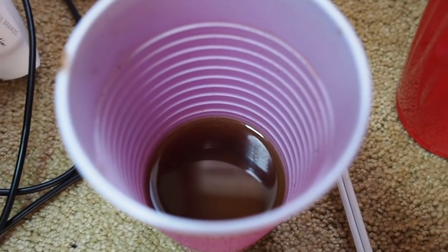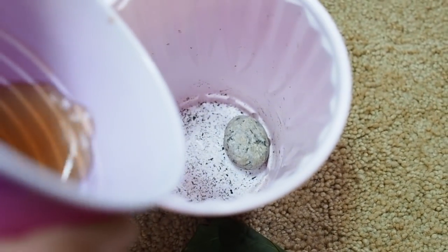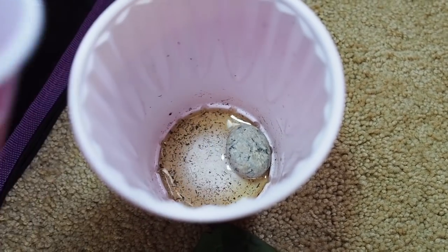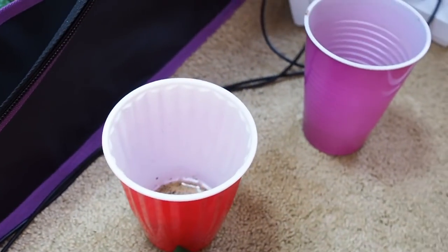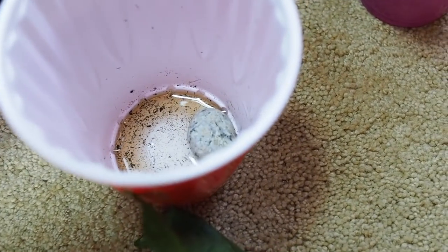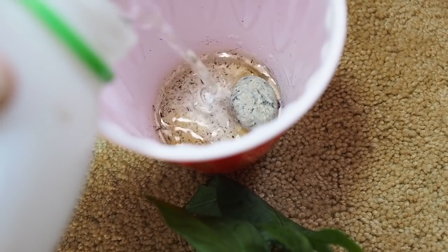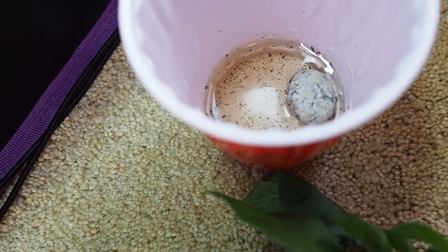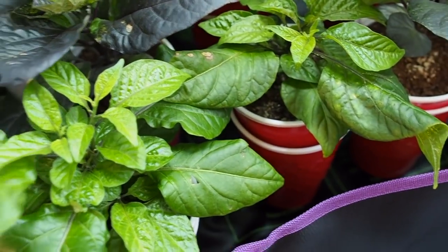I've got some nutrients here, so I'll put a little bit of nutrients in the bottom of the cup and then fill the rest with water — it doesn't take very much. You just want it to barely not cover the rock in there. That's how much I water — then I put the lid back on and put it back. That's how I do my watering.